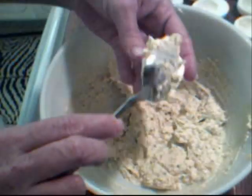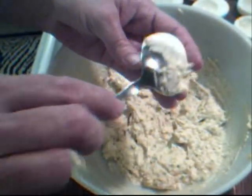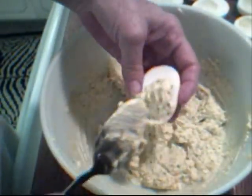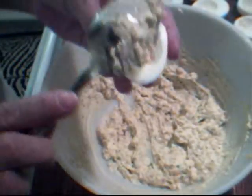Now I just want to take a nice spoonful of the filling and fill up each egg. I usually start out just a little bit over the top because I want to make sure I have enough filling to go all the way around.